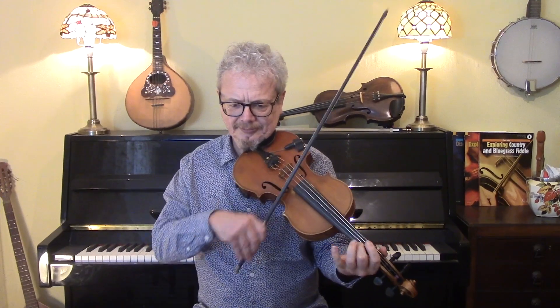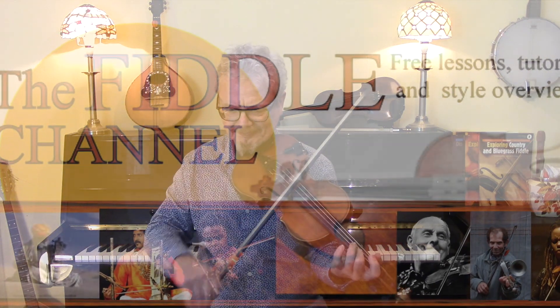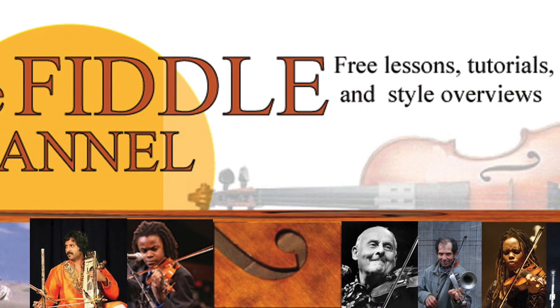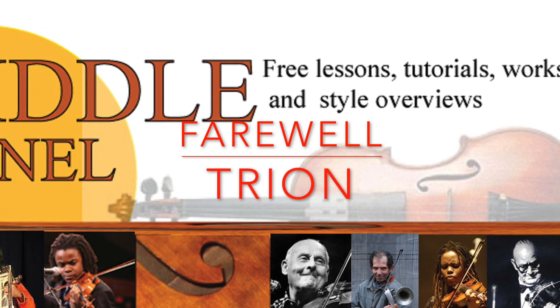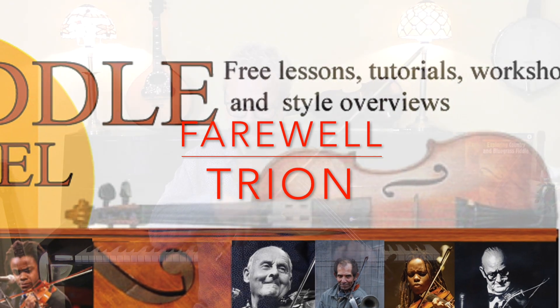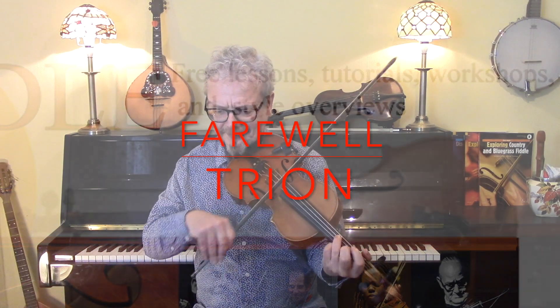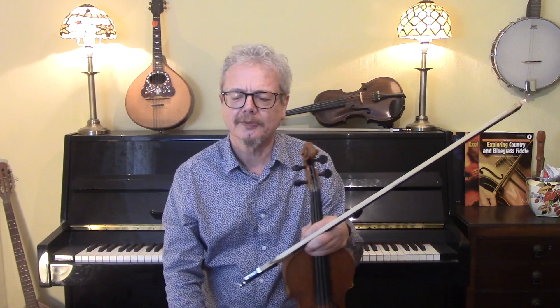Hi, I'm Chris Haig and this is the Fiddle Channel, and today we're going to have a look at Farewell Tryon. This was a request from Anton Kast. Thank you for asking for this Anton — I'd never come across it until you asked for it. It's a lovely tune.